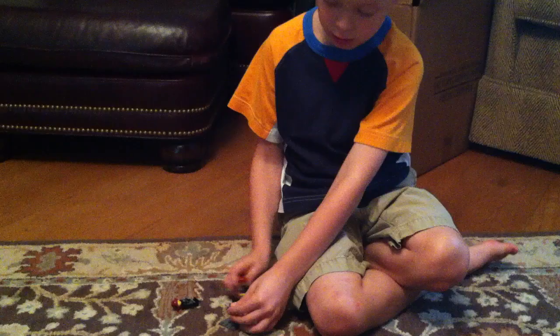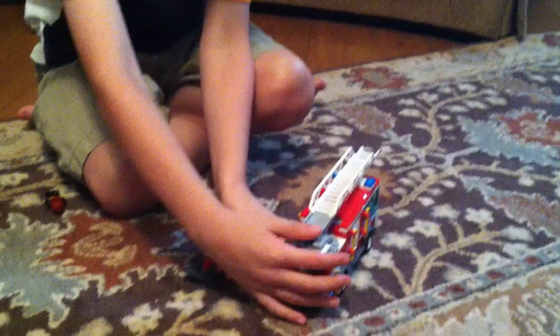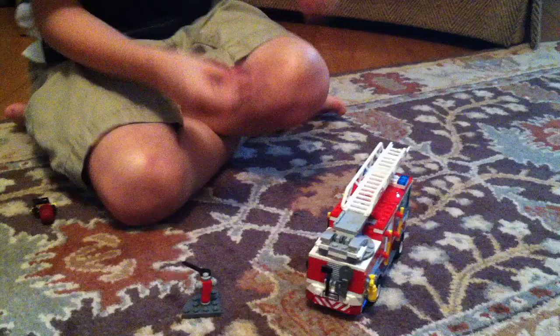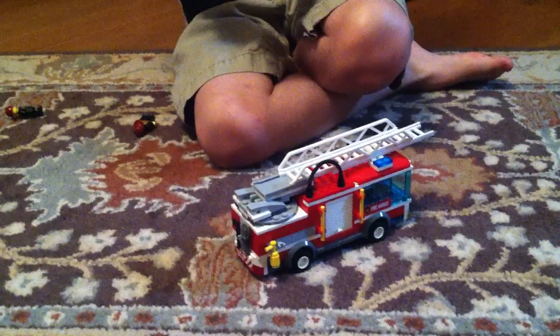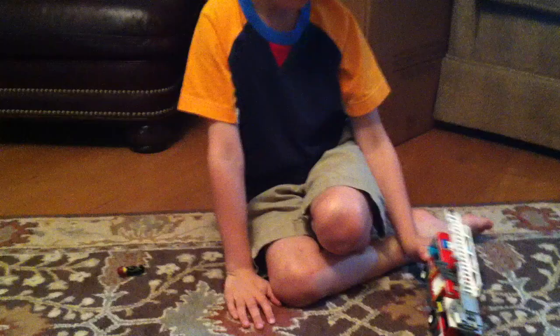And then kind of just push it down like that, and then connect the hose on, and then connect that on to this little thing. And then you have this little hose right here, and then you have a radio and control thing — that's actually a sticker.